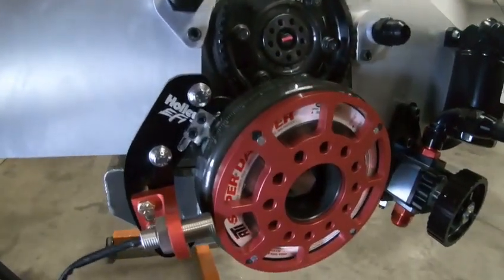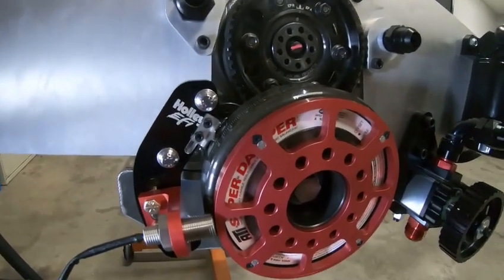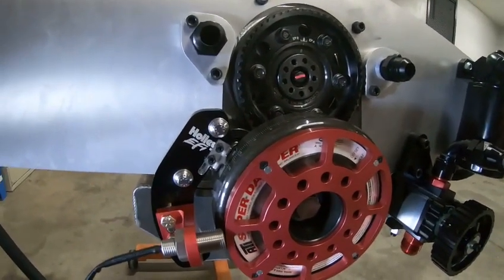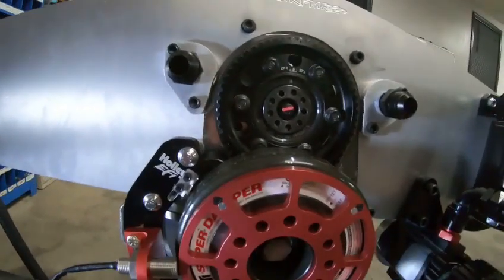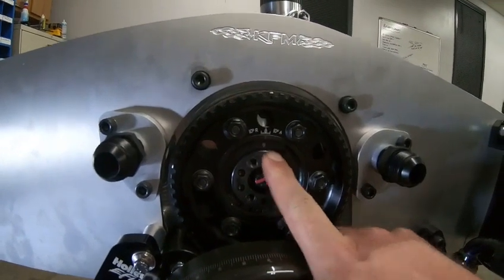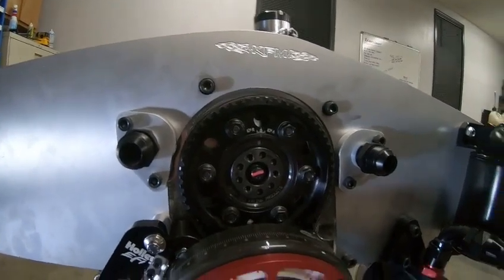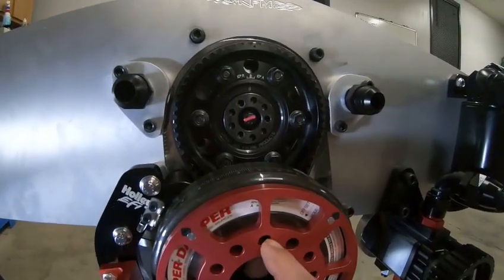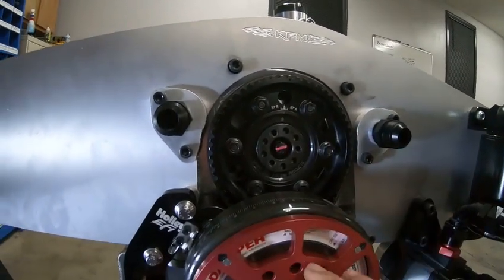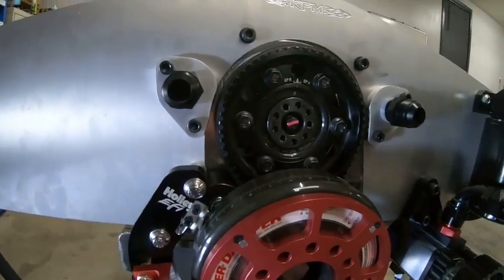All of this is done on the compression stroke. If you don't know how to find the compression stroke, that's a different video, but just know that all this is done on the compression stroke. If you have a belt drive, it's pretty easy because this will be at the top. Remember, your cam spins at half the speed of the crank. Top dead center on the compression stroke is 180 degrees away from TDC on the exhaust stroke on the camshaft.